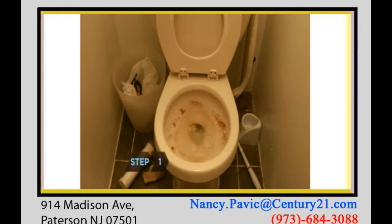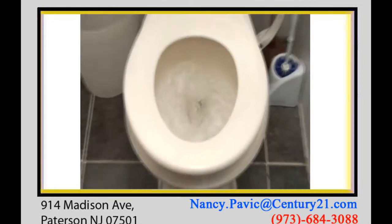Step 1. Drop 4 tablets into the toilet bowl and leave them for 20 minutes. Brush, flush, and you're done.